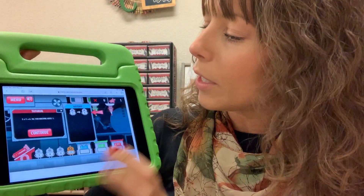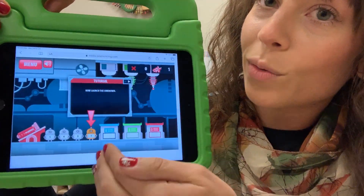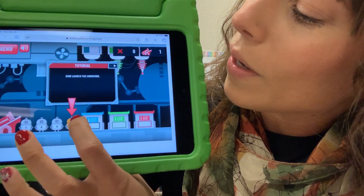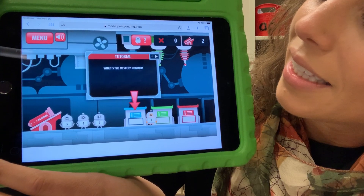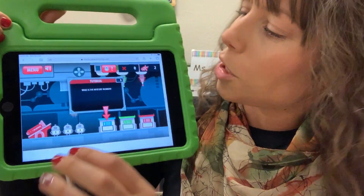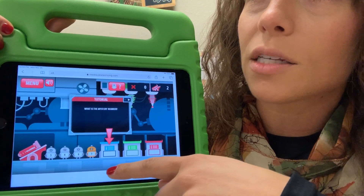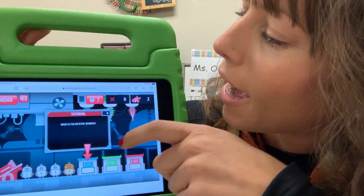The blue bin, or the blue machine, adds one more. So once your child knows what each bin does by landing robots into it, you can launch the mystery bot — pull back — and he turned into a 6. Now this is really easy just because it's the tutorial, but if he turned into a 6, what number plus one more equals 6? That means that he's a 5.